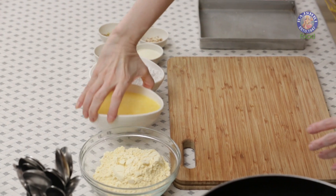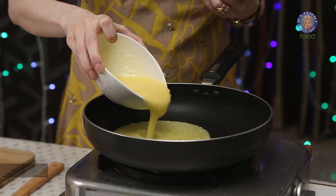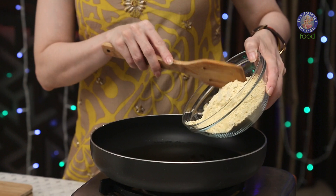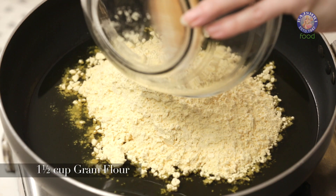So first, I'm going to start with heating some Ghee. I have a cup of Ghee over here. The Ghee is melted and now into this, I'm going to add 1.5 cups of Besan or Gram Flour.